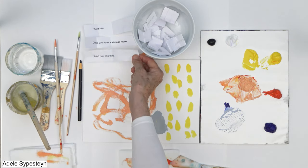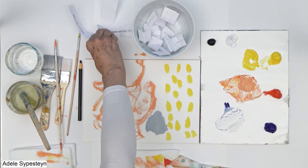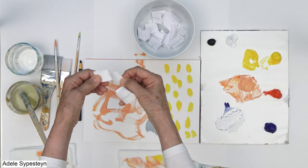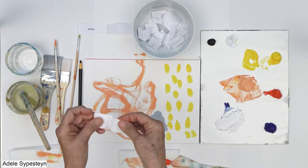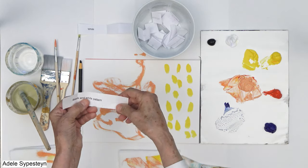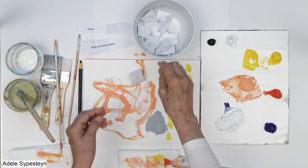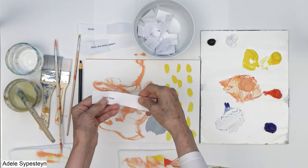Let's put these aside and I'm going to pick three more. What are these? I'll put them here — just white. Next I'll do white, then black and white pattern — I love black and white pattern. And the next I will do dark blue.